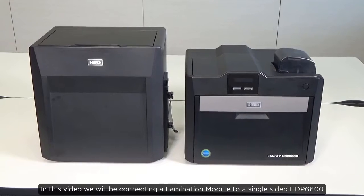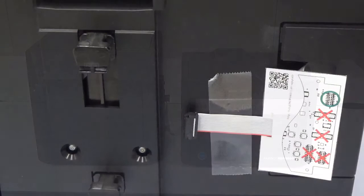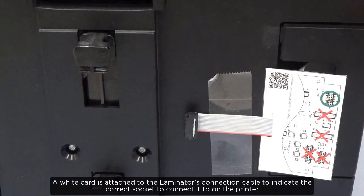In this video we'll be connecting a lamination module to a single-sided HDP6600 printer. A white card is attached to the laminator's connection cable to indicate the correct socket to connect it to on the printer.